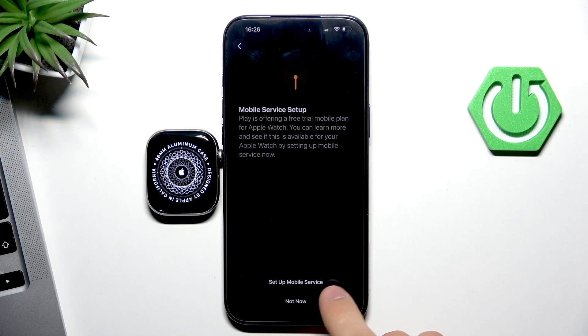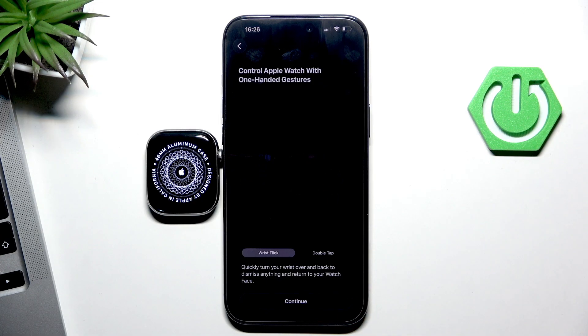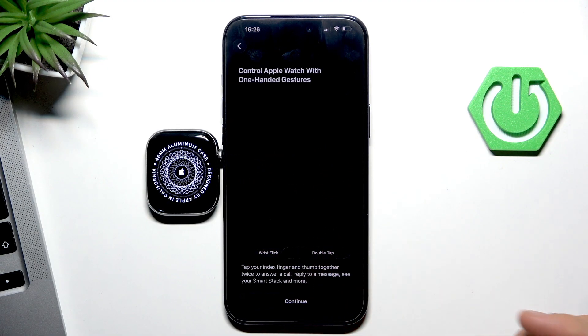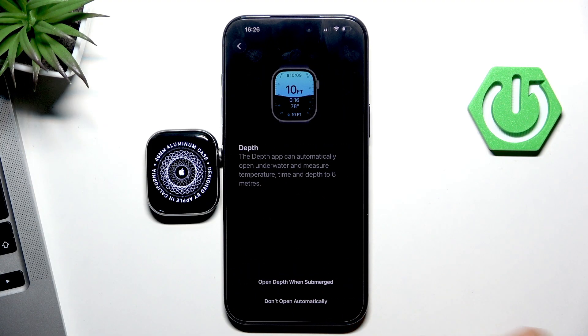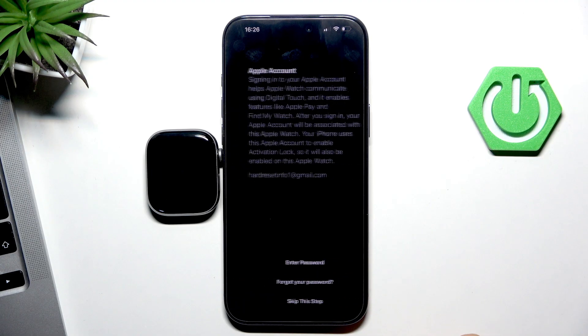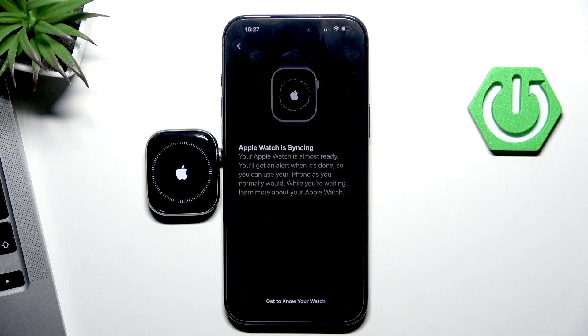For mobile service setup, I don't want to set up an eSIM on my Apple Watch. Here we have new gestures — raise to click and double tap with your fingers. You can check out how it works. Click 'Complete' and wait for sign-in to your account. Now wait for Apple Watch syncing.